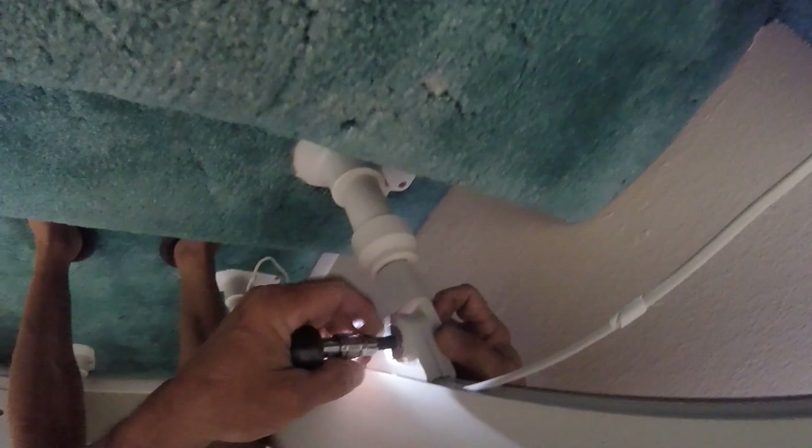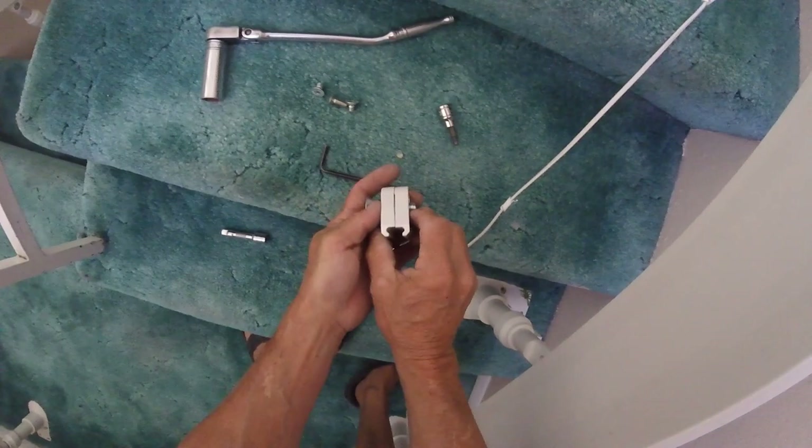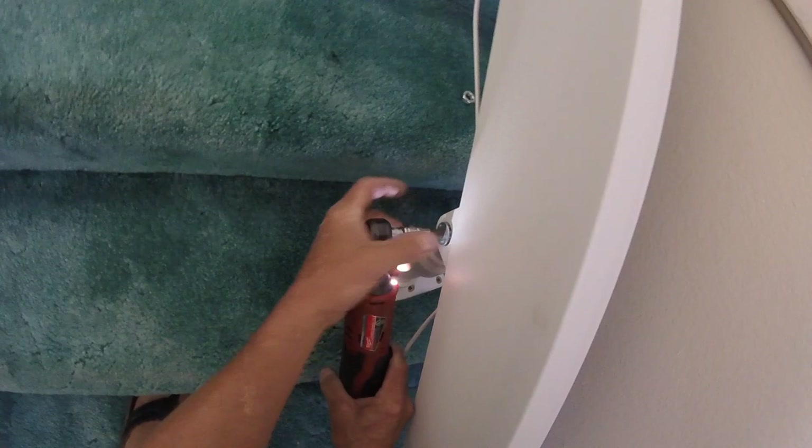Now we're going to go ahead and remove the other part of the Allen, which is real easy — and these will fall right out once they come out. Just like that. That's all they do — just tighten on the rail. There's that one, and then that one.